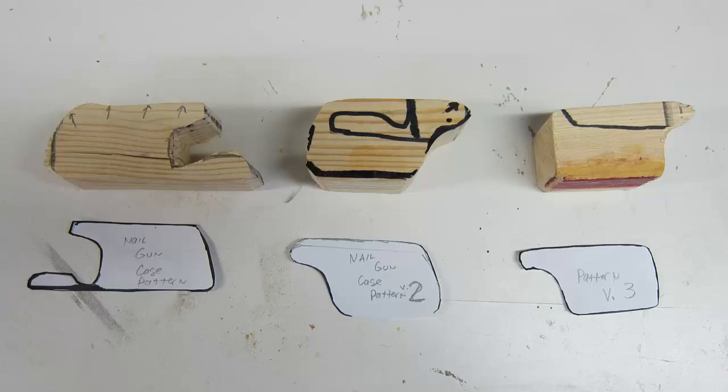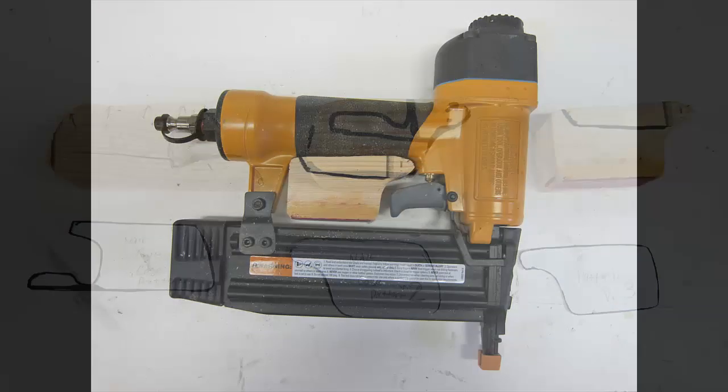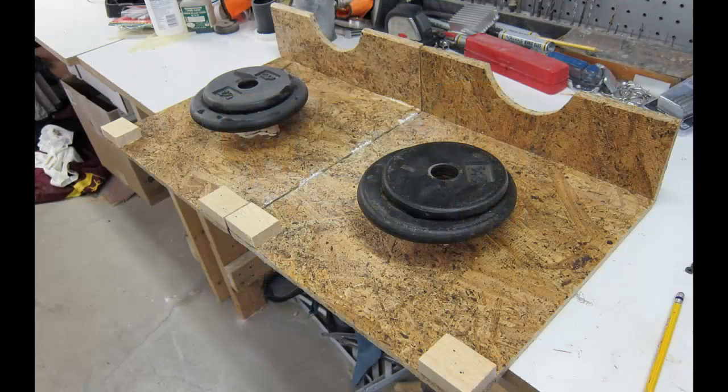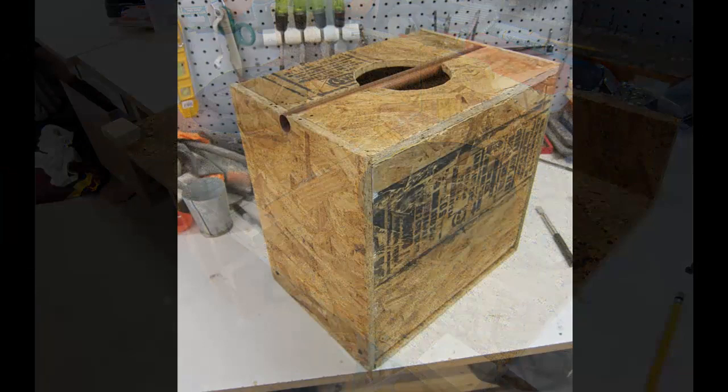The next thing was deciding how to hold the nail guns to the side and center. I thought I needed a really close shape to the inside of the handle, so I traced it out exactly, but after a couple of versions I realized it didn't need to be that accurate. I went with an oblong, rough shape with everything rounded over in the center, and that seemed to work the best — it held them fine. I used weights and wood glue to attach it to the side, and so far it's been great.